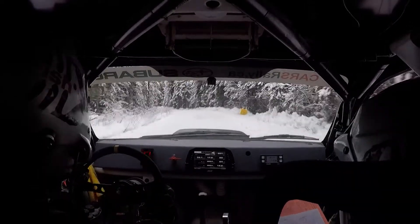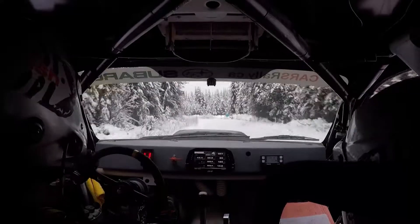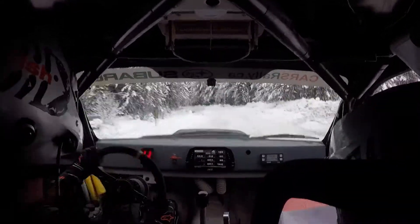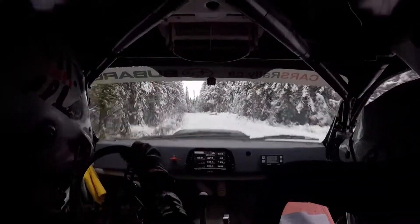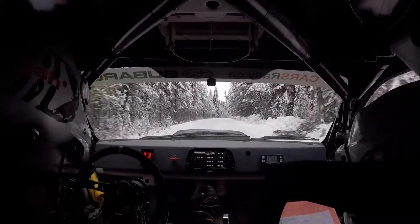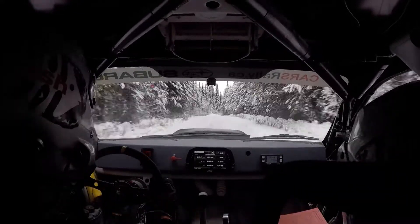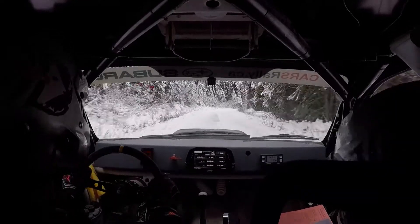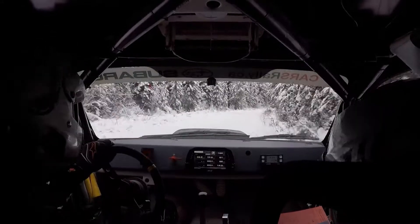Maybe this is it, 100. This is it, tightens four here, six right, 140, down, four right, over 80, tightens three plus. Right over 80 — I'm sorry — right over 180, tightens three plus here.